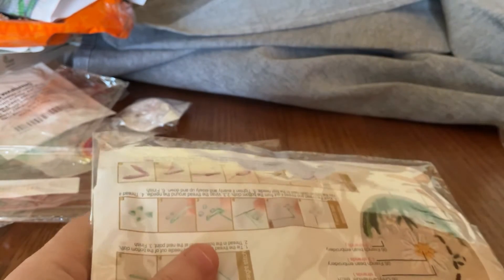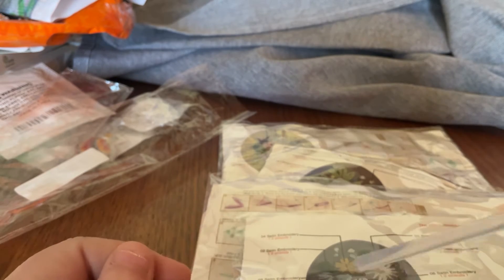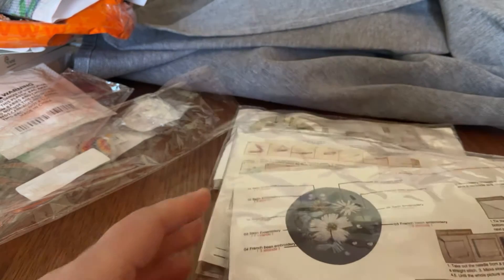That'll be a bit of fun. So you've got four packs there for $19 and something in Australian. You get the glue gun stick, which I'm assuming you can use in a glue gun to glue the findings into the necklaces. But I've got B6200 glue, so that may work — I'll have to try it.